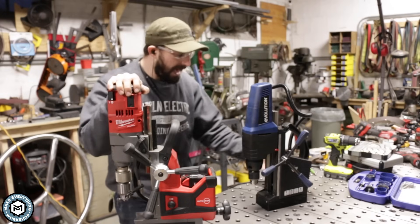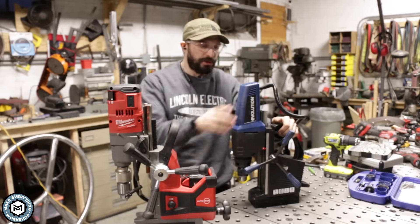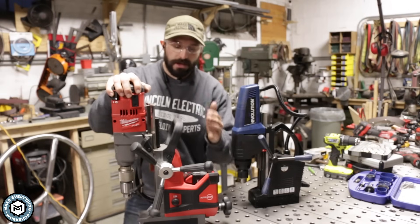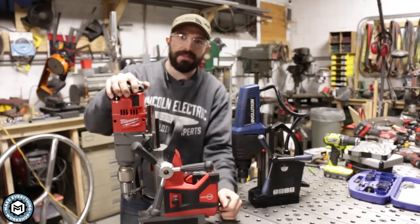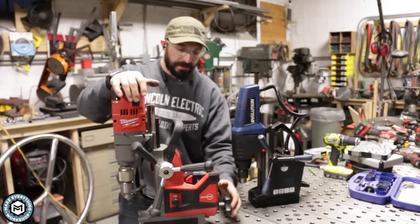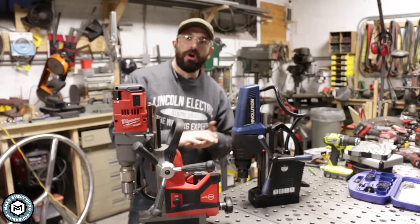The way these work is there is a magnet in the base that you can turn on with a switch. I can move this around now, but if I flip the switch on the back, this is now magneted to the table. Since the table is steel, if this was a big piece of plate, this thing would be locked in, and it uses a rack and pinion like a drill press to move the drill up and down. The Milwaukee cordless one uses a permanent magnet with a turn lever on the back — you turn it and it locks down. This is a 1,600-pound table and it's easily shaking the table — that's how well it's locked down.